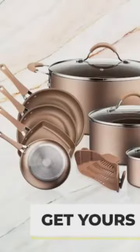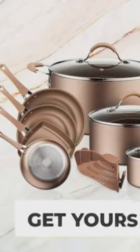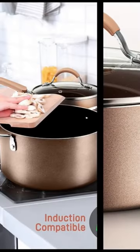These pots and skillet fry pans are safe for use in gas, electric, non-stick, and induction counters.